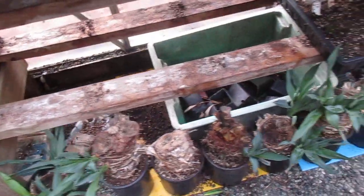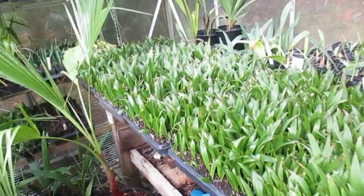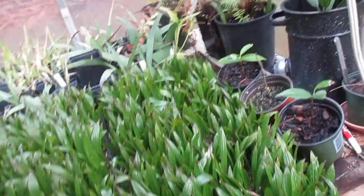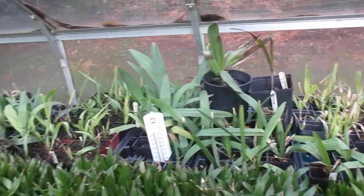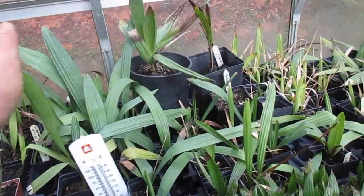Yuccas down here — we propagate from trunk cuttings — and more Trachycarpus fortunei from local seed. This is a hybrid here. Sabal minor there. There's some Dicksonia antarctica. So it's a mishmash of palms and exotica in here, and here's some Sabal palmettos.